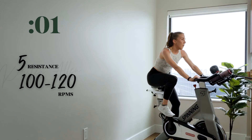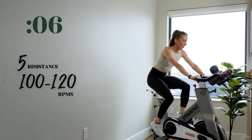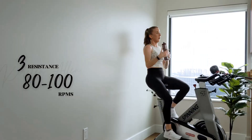Tempo in three, two, one. All right — final tempo to sprint. Two, three, two, one — three, two, one, push it. Three, two, one — tap down for one minute.